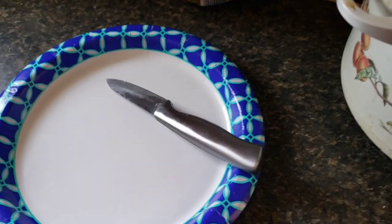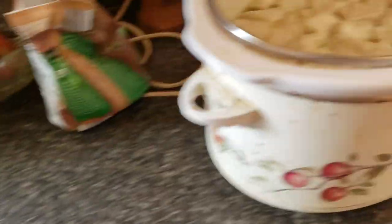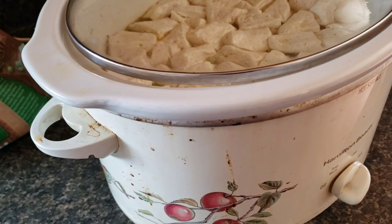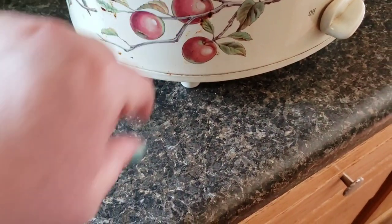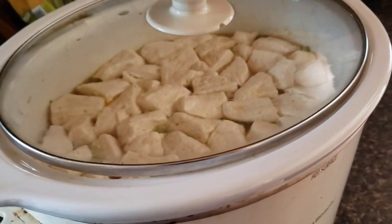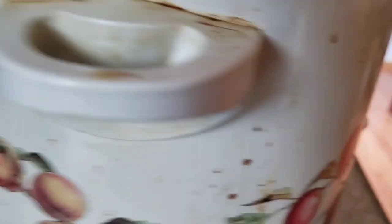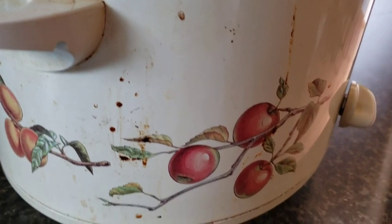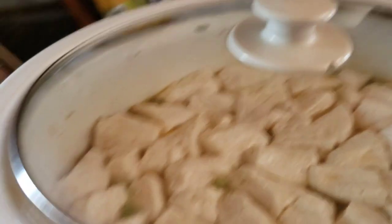I just shredded the chicken on, going to do my potatoes, put my peas in — we're good to go. Peas won't take long at all. I'm gonna wait a few and see how long it takes the biscuits to cook up. Oh god, this needs a good clean tonight — that's a mess. That's gonna be good scrubbing.